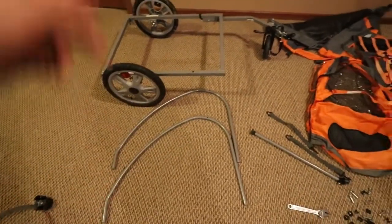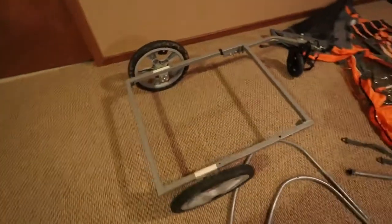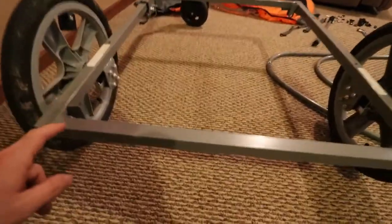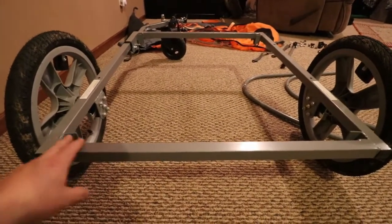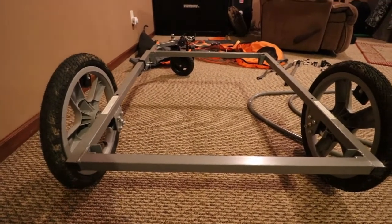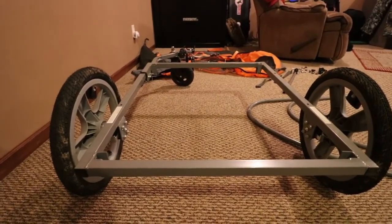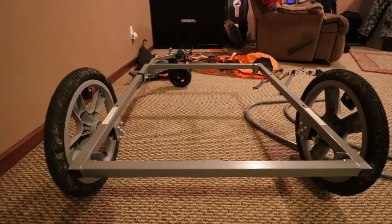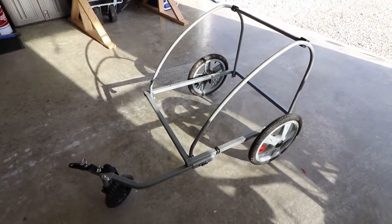I've got the bars here that I might incorporate back onto it. I just wanted to get this down to a bare frame so I could see what I was working with, and then try to decide what kind of floor I'm going to put on it. I don't want to add a whole lot of weight, but I also want something pretty sturdy. I think this thing was rated for 80 pounds — I'm sure they're playing that a little bit safe since you're dealing with kids riding behind a bicycle.